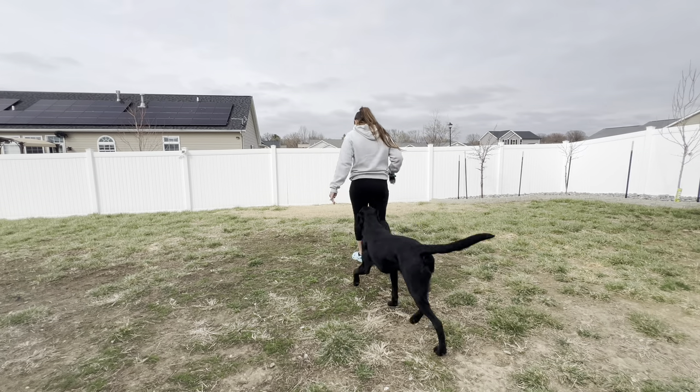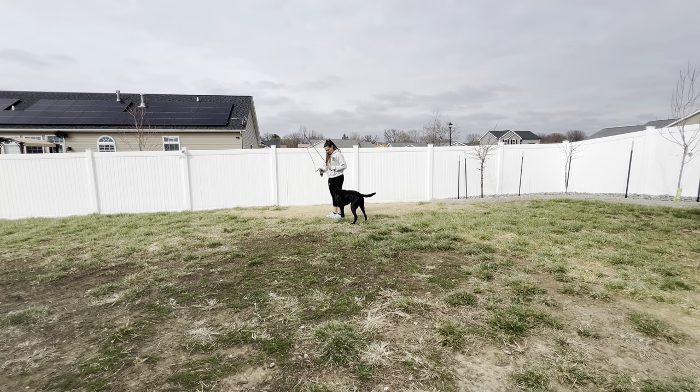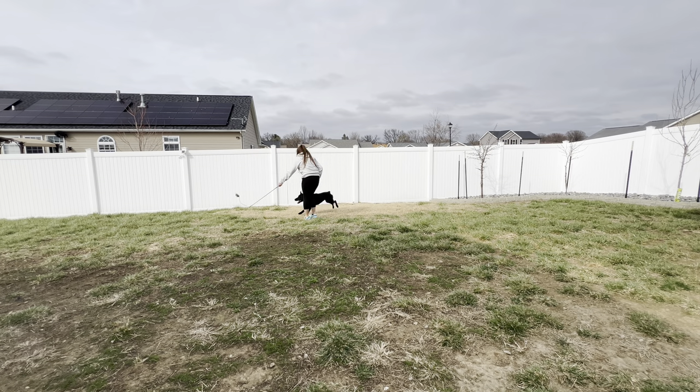With this little update video, I just want to show Dang's progress when it comes to the Flirt Pole. We're still on stage one where we are building our desire. So we are working on our three rules: number one, keep the toy on the ground; number two, the toy always is trying to run away; and number three, the toy runs in both directions to work both sides of her body.